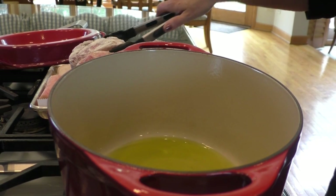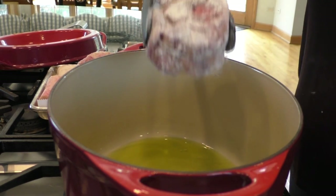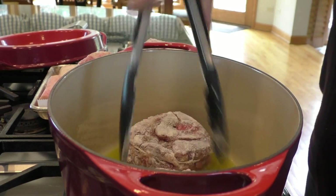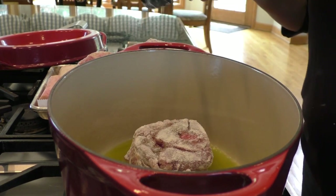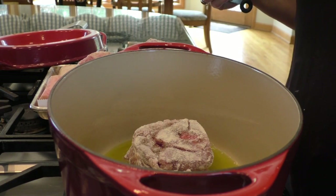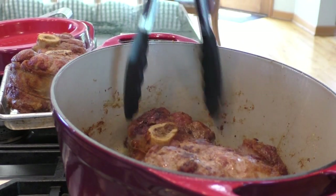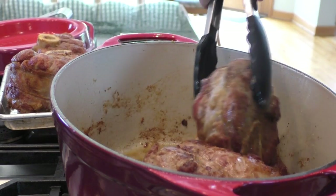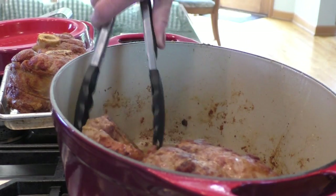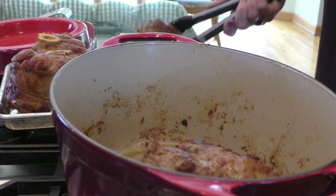We have our pan smoking hot. I'm going to take our dredged veal shanks and set them in — you hear the sizzle — put them right in the bottom of the pot. I'm going to do two at a time and we're going to fry them up and try to get them very caramelized. It's the little bits at the bottom that's really going to make the flavor for the braise. As you can see, the veal shanks are absolutely beautifully browned all over. They're golden. We've got a lot of dark bits on the bottom, and that is going to be the base for our sauce.